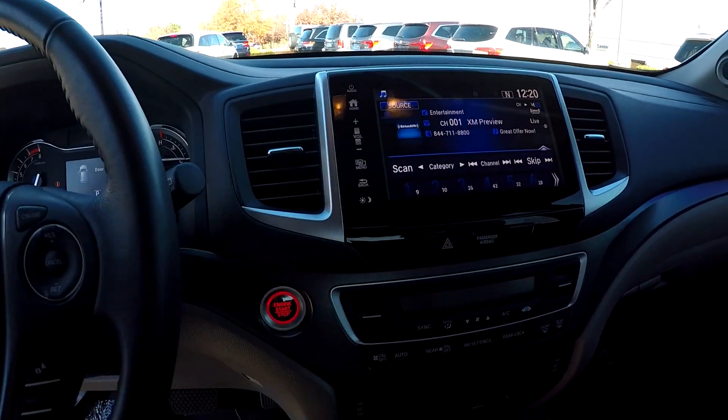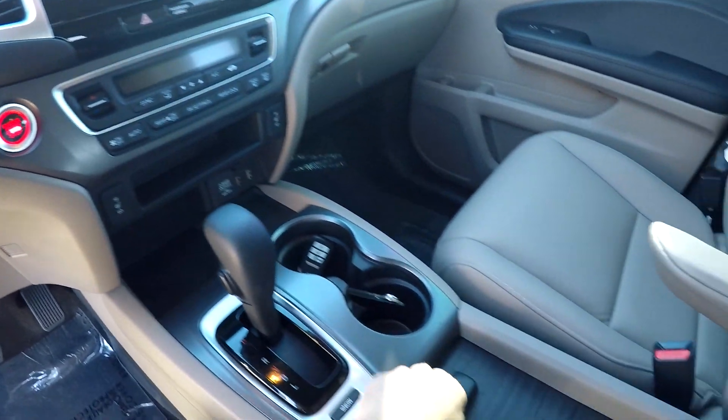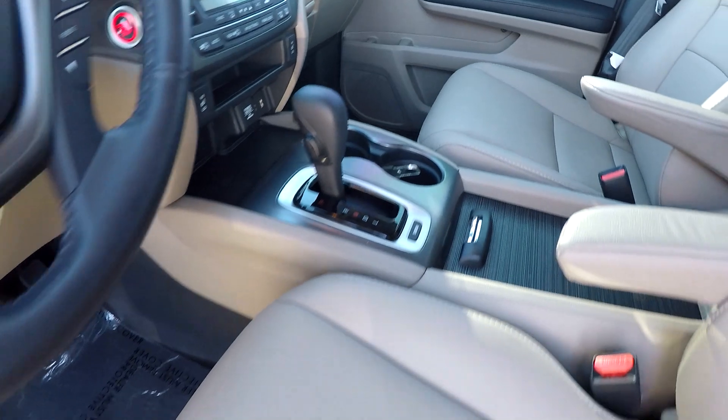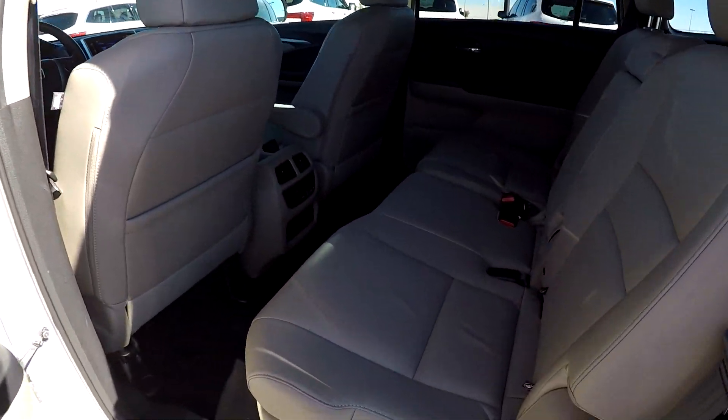Climate control is just below the touchscreen. You've got heated front seats, multiple power USB ports, and some additional storage and power ports inside the center console. All the flooring is going to be a dark charcoal.